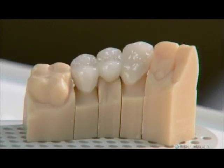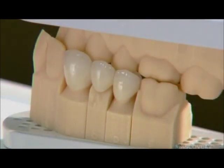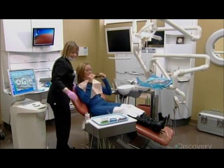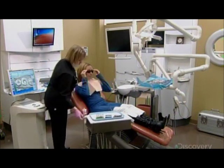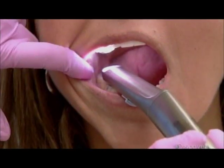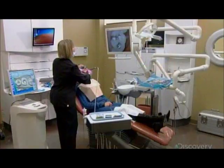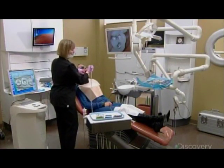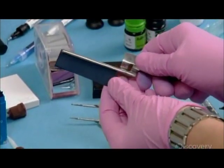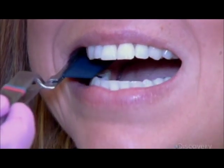With computer-driven tools, custom restorations take shape in a matter of minutes while the patient waits. After donning dark safety glasses, the patient is ready for her close-up. The dental assistant inserts a small video camera in her mouth to examine the problem area. She then inserts a strip of carbon paper between the patient's teeth and instructs her to clench her teeth, leaving markings that indicate her bite profile.